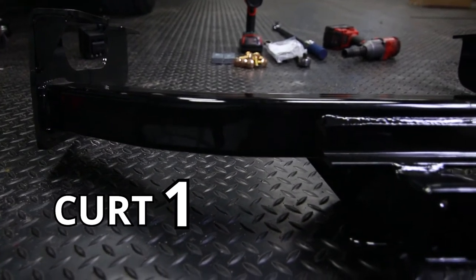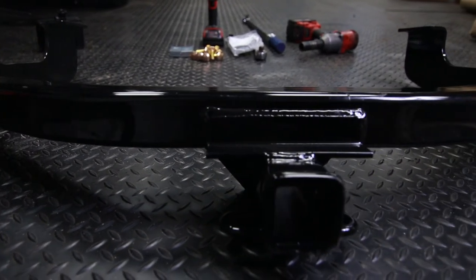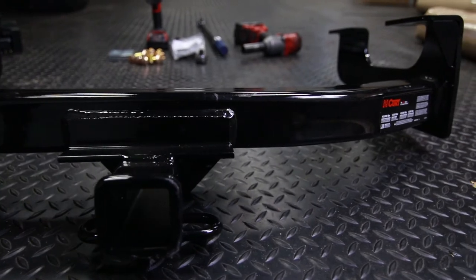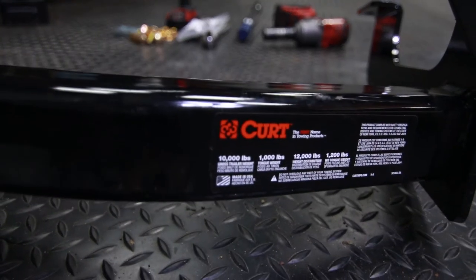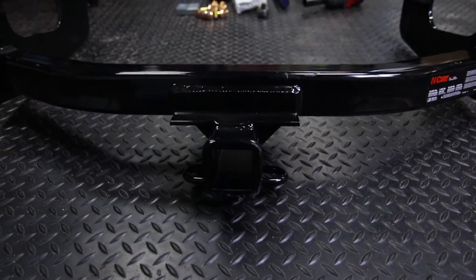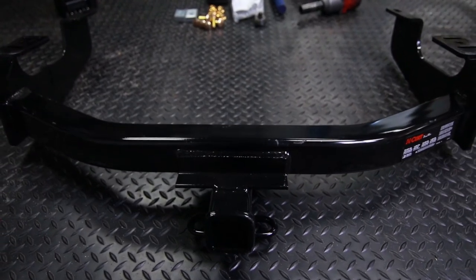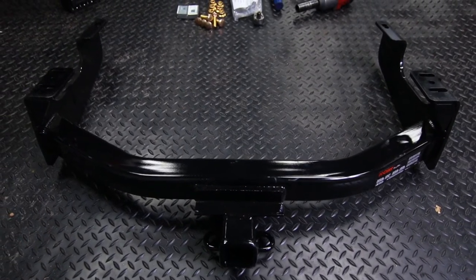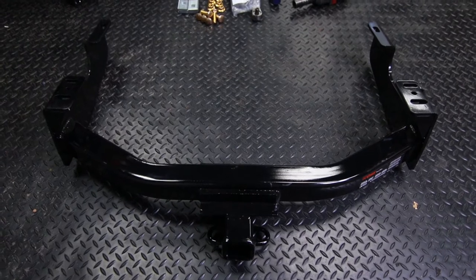This is the Curt 14355 model trailer hitch that we're going to be installing today. We'll have a link to this product along with the tools used in today's video down in the description. This specific model is compatible with the 97 through 03 Ford F-150s and 250 light duties, as well as the 99 through current 250, 350 super duties and the 2008 through current model year Ford F-450 super duties — so a lot of different Ford models that this works with.